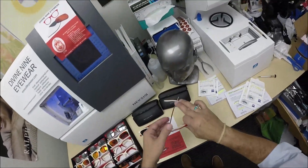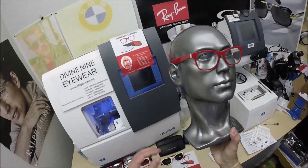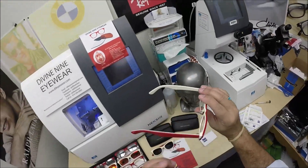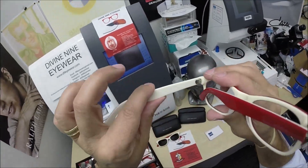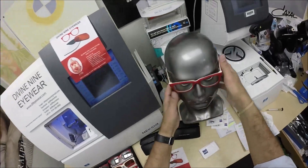Let me show you what these look like on — I know I need a better model, but this is what I have today. Classic styling, Italian acetate. By the way, German Monell metal hinges — OBE, which is the brand of German engineering for the hinges — the strongest plastic you can get, the strongest hinges. That's what they look like on.